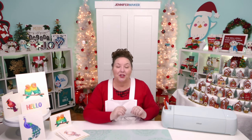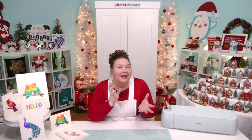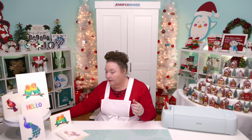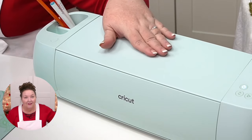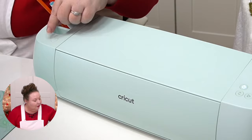So first, how does it work? How does your Cricut have the ability to even write? Let me show you — I'm going to switch on over to my Cricut. This is my Cricut Explore 3. All of the Cricuts have this ability, but we're going to demonstrate on this one.